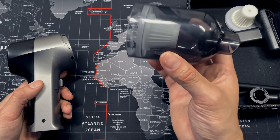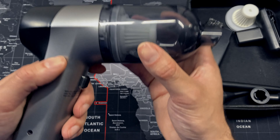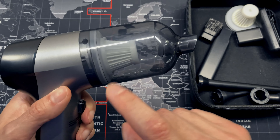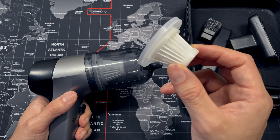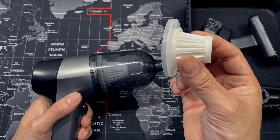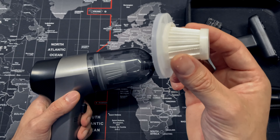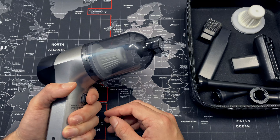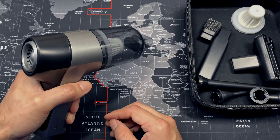Here we have the main vacuum attachment — you simply install it, click it in place, and you're ready to use. It has a little filter inside, and you also get an extra replacement filter, which is a really nice addition. On top of that, you can always wash and clean these filters, which gives peace of mind for longevity.